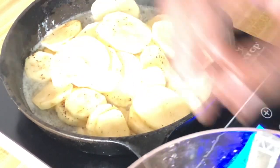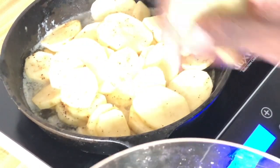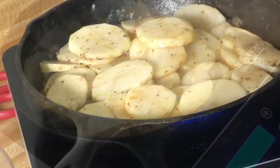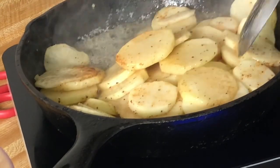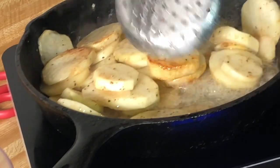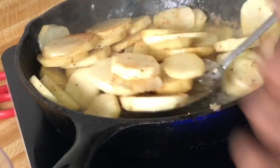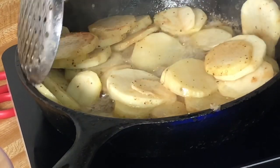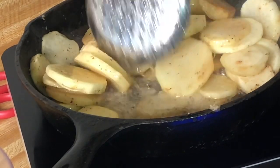I'm going to let them sit in the pan and cook for about five minutes on medium-high heat without touching them. After about five minutes, I'm going to give everything a nice flip. Flip everything away from you — that way it keeps the butter and oil from splashing on you.